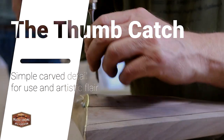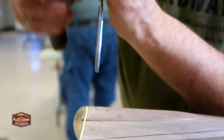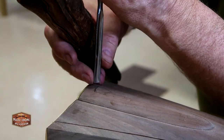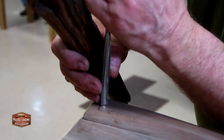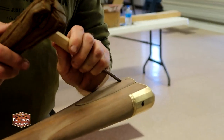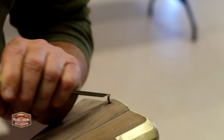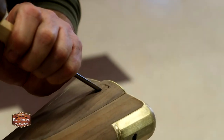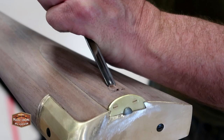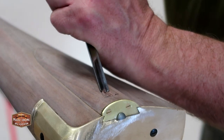Many colonial era long rifles feature a thumb catch on their patch box. Here you can see instructor Mike Brooks demonstrating how to carve one into the patch box on this student's colonial kit. He's starting by using a curved gouge to create a vertical stop cut, then comes in with the same gouge from the side cutting towards that stop cut, using his mallet to tap the gouge as he's carving. Using a mallet here helps prevent any tear-outs or busting through that stop cut at the edge of the patch box — the tapping is a really controlled way to remove wood in this delicate space.